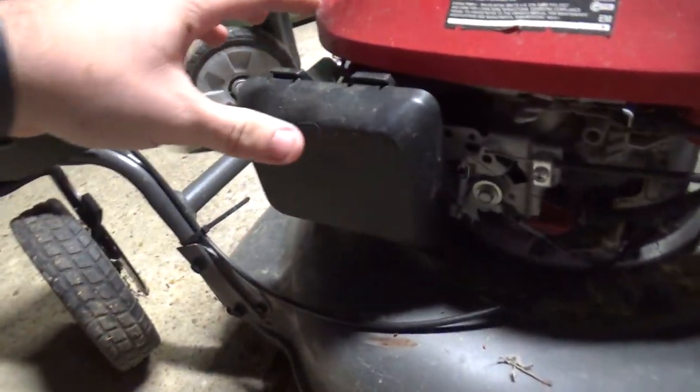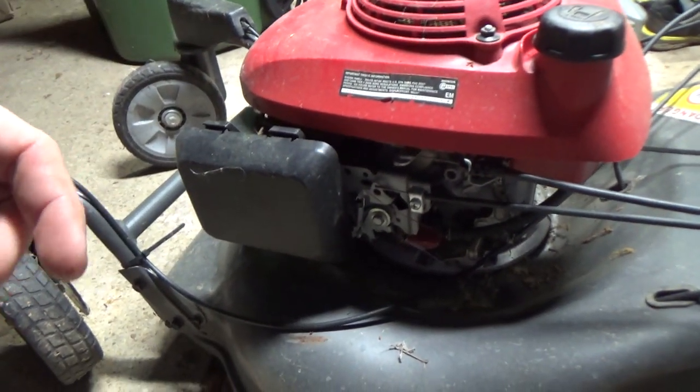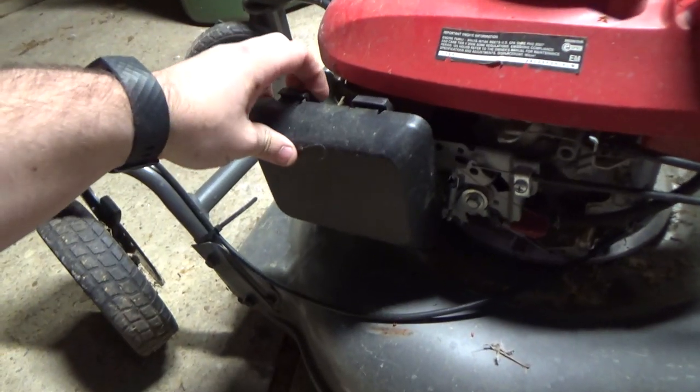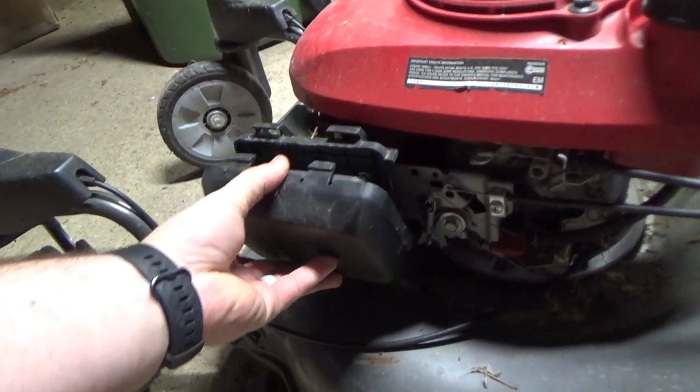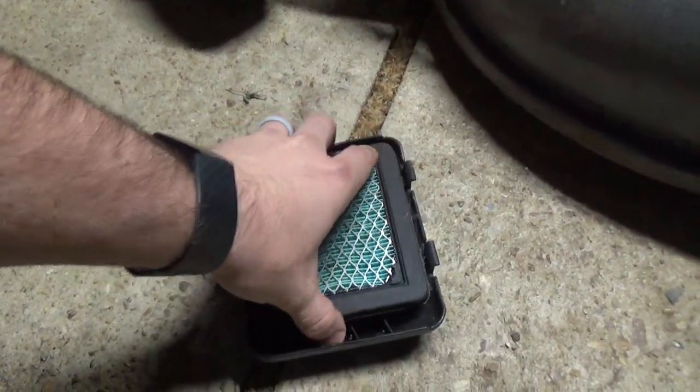We put some gas in it and before I crank it I'm going to go ahead and look at the air filter. I'm not really sure what's wrong with it — all I was told is it's been sitting up for a while. Just want to make sure it's going to crank and run okay, so check and make sure that this air filter is nice and clean. That looks pretty good.